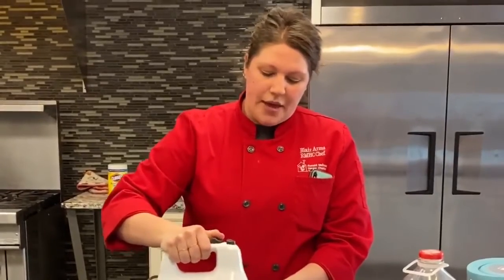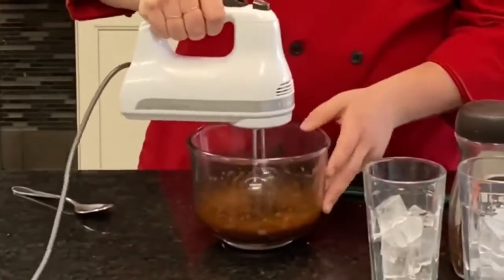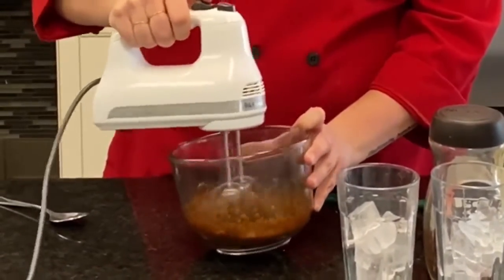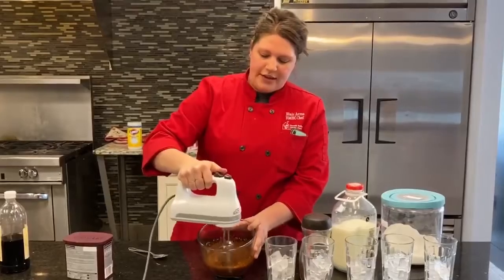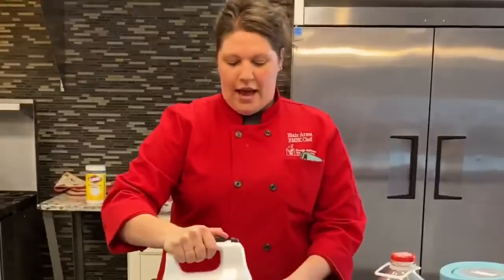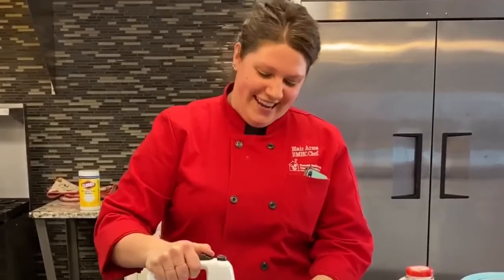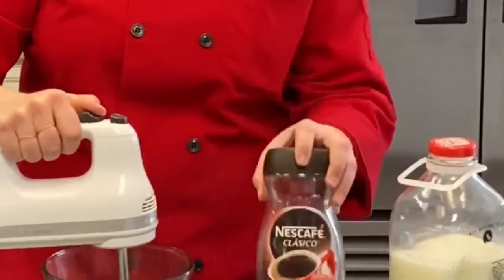Once you see that there's some air, you can increase your speed to a medium. You can see that it's changing color. I was texting my friend about this and she said she accidentally did it with espresso powder — like instant espresso powder. She was lying. So make sure you use just instant coffee. It's all you need.